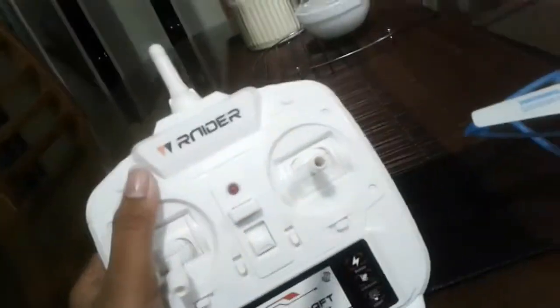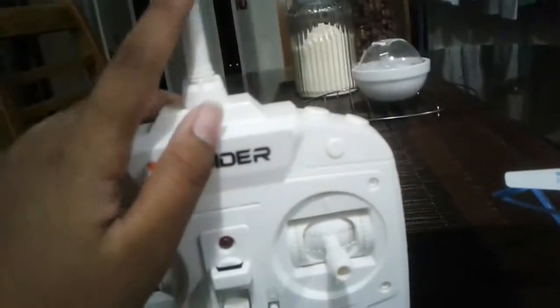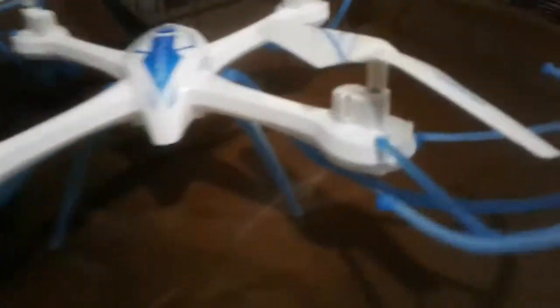And now, ito ang controller — nabaganda. Color white. Ito ang quadrotor, the color blue and white. (This is the controller — it looks great. Color white. This is the quadrotor, the color blue and white.)